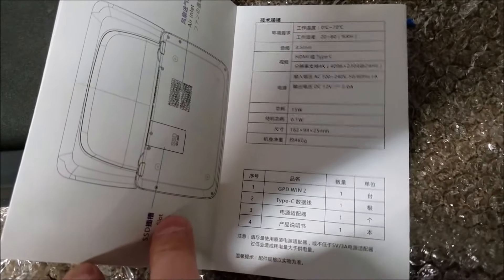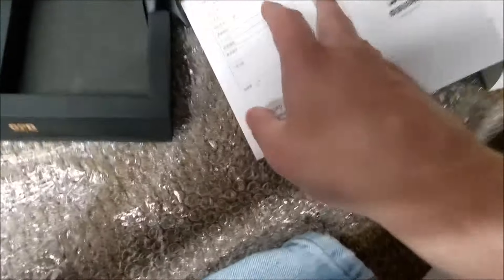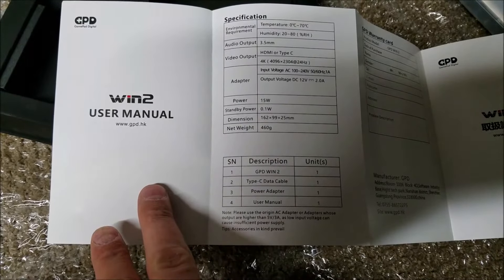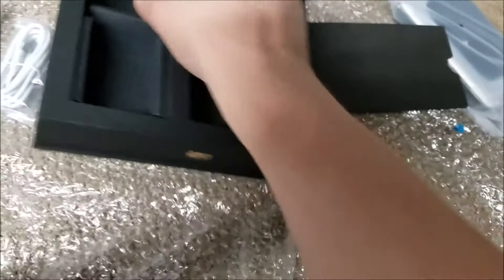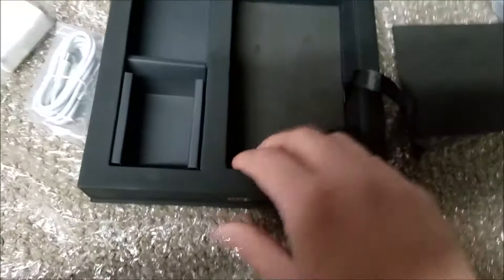Some cool stuff in Chinese I can't read. And a warranty card — I can read this one. Type-C data cable, power cable, user's manual — and there it is. So let us see if there's anything else hidden in this box. That doesn't look like it's meant to come apart, so I'm going to say no.